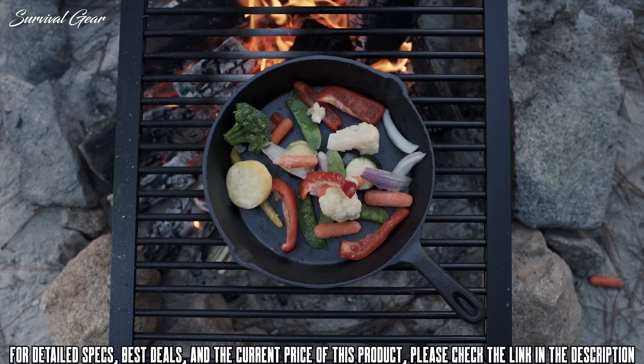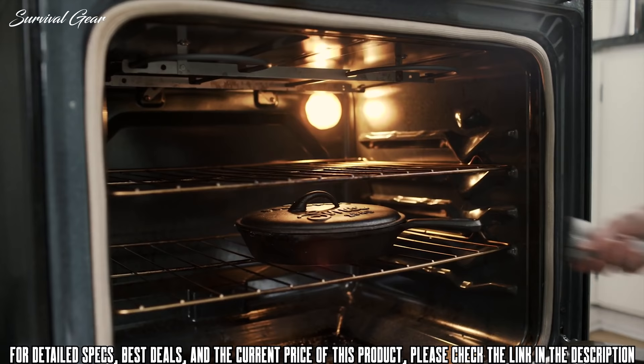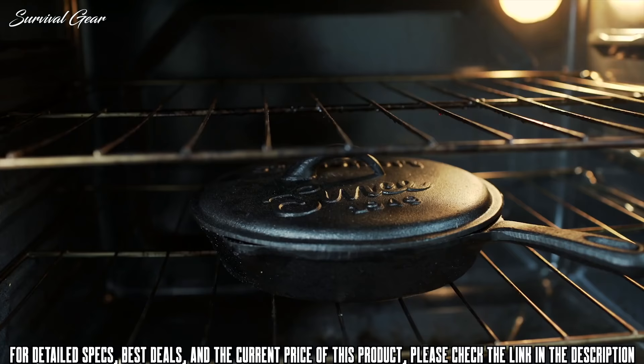Our cast iron campfire tripod and our heavy-duty grill rack are both great additions when cooking over the fire — both items sold separately. The rustic look of cast iron matched with long-lasting construction has a rich history in outdoor cooking, but is frequently used for indoor cooking as well. The pre-seasoned cast iron cook set is one of our most versatile products, offering an ease of cooking from your home kitchen to the cabin to the great outdoors.